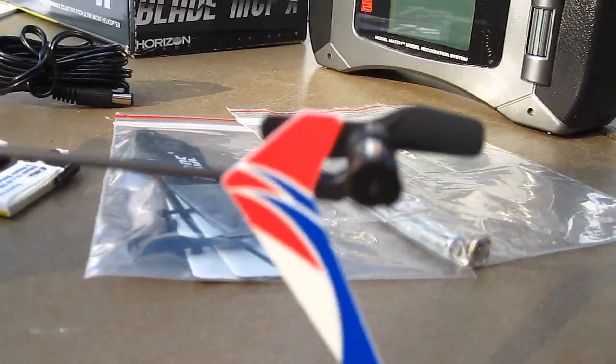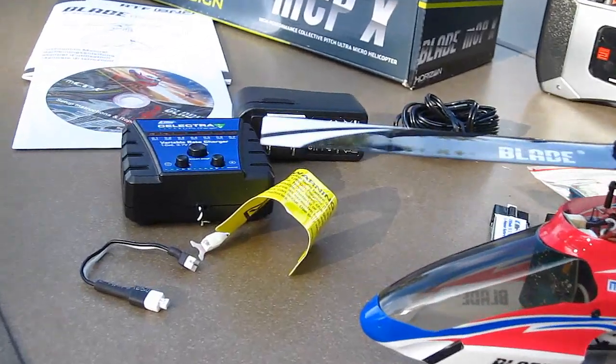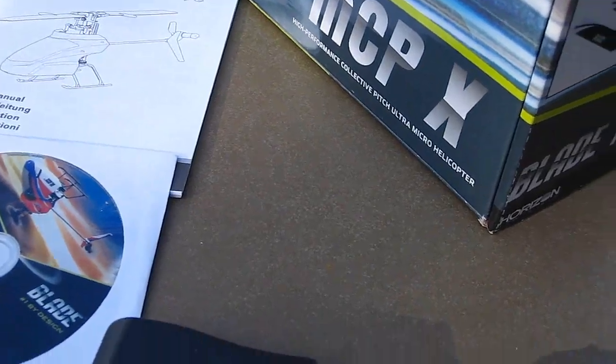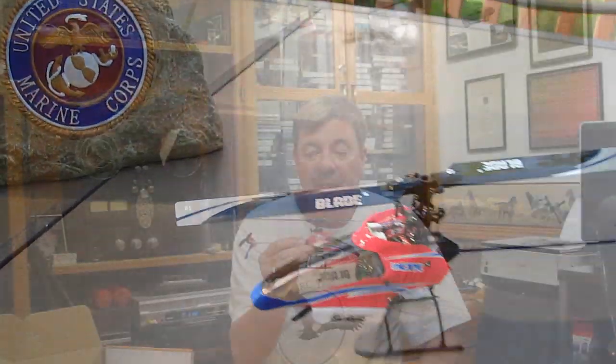Blades came off — they were flying off, hurting people. There were other issues, and of course you can check the whole internet and find videos on every possible thing to fix this. I just got this one today; it was a gift. I'm going to go ahead and fly it. The reason I never got one in the first place is because my eyes are failing — this is about as good as I can see it right here. I want to make my mods on it and make it a little more visible.